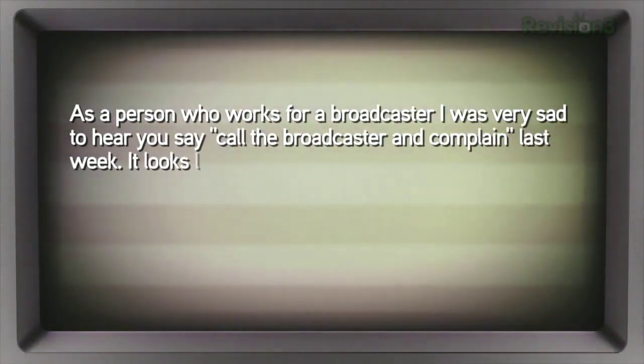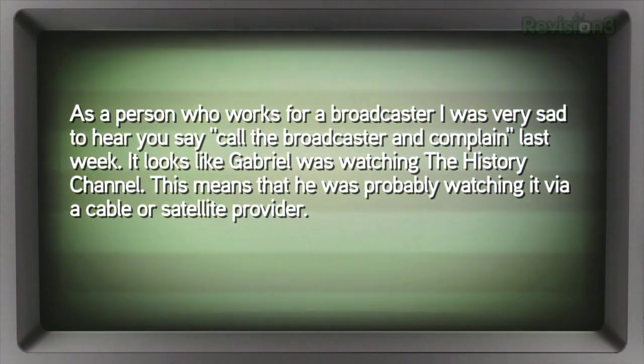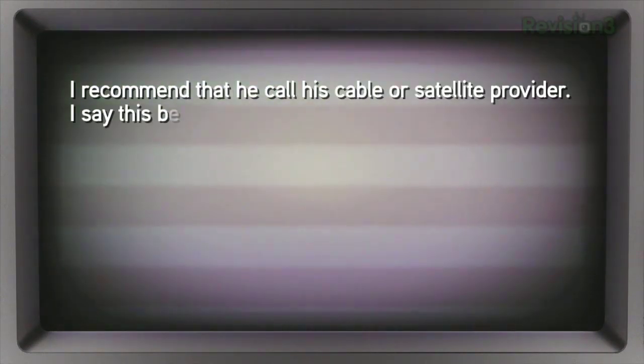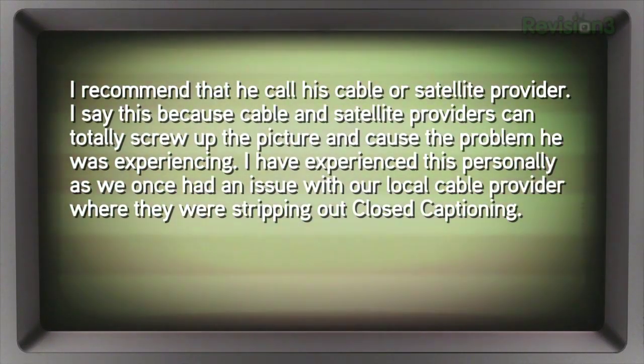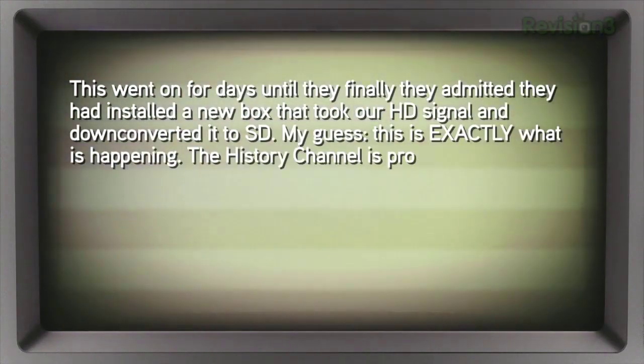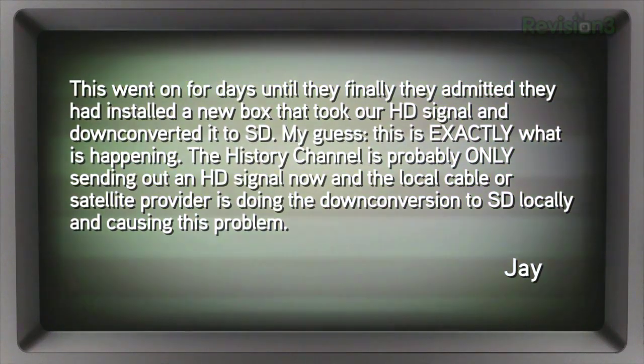Jay writes in: as a person who works for a broadcaster, I was very sad to hear you say 'call the broadcaster and complain' last week. Looks like Gabriel was watching the History Channel, probably via a cable or satellite provider. I recommend that he call his cable or satellite provider. Cable and satellite providers can totally screw up the picture and cause the weird black and white artifacts at the top of the screen. They once had an issue where their local cable provider was stripping out closed captioning, and it turned out they'd installed a new box that took the HD signal and down-converted it to SD.